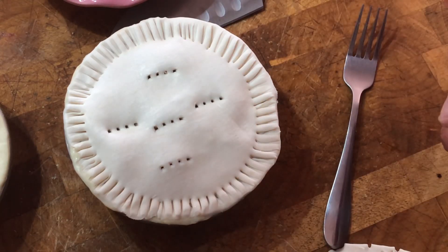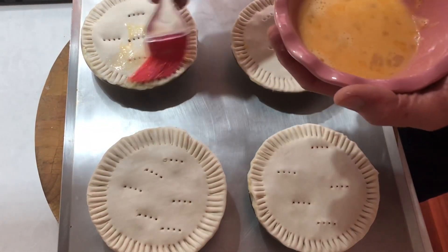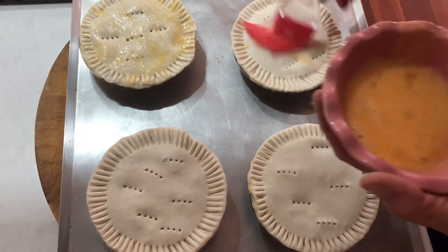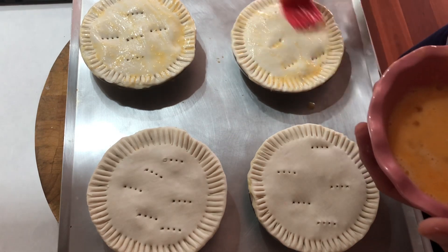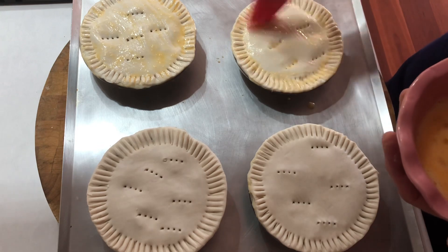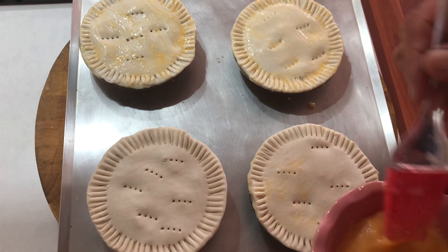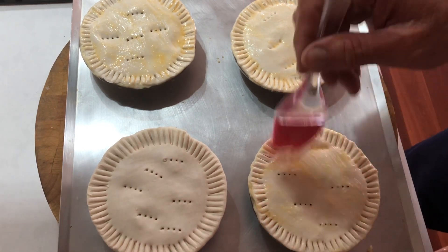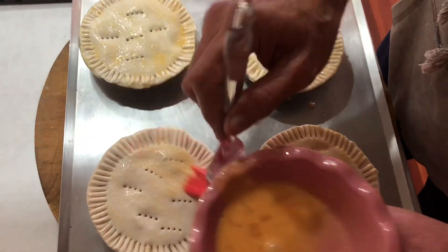We're going to chuck it into a nice hot oven. They're all made up, I've put the tops on, and now I'm just going to put a bit of egg wash to give us that nice golden finish. I'll put them on a tray — the oven's about 205 degrees Celsius, so I'm guessing that's about 410 to 420°F. You can turn it down if you'd like — all the ingredients inside are already cooked, you just need the pastry cooked.